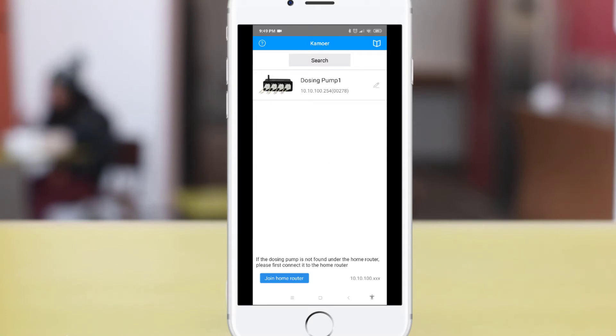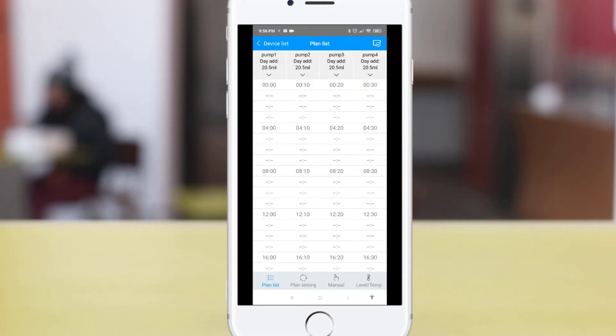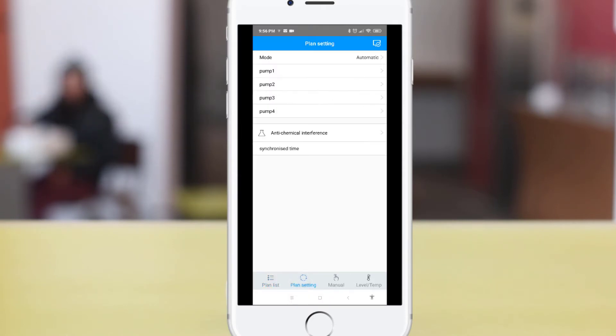You should be able to see your pump in the app. Click on the pump to manage it. By default, your plan list should be empty. To add a plan, click on plan settings. For the mode, I would be using the automatic configuration.